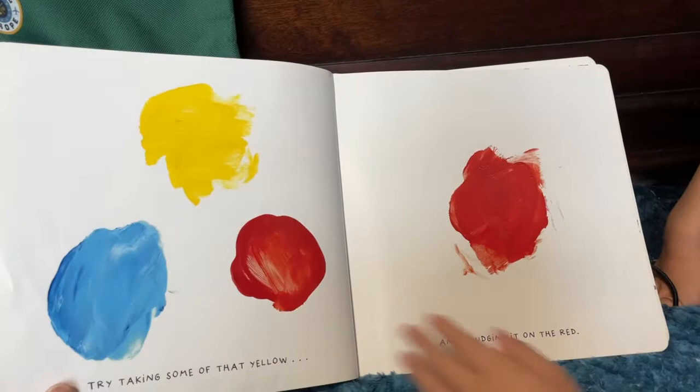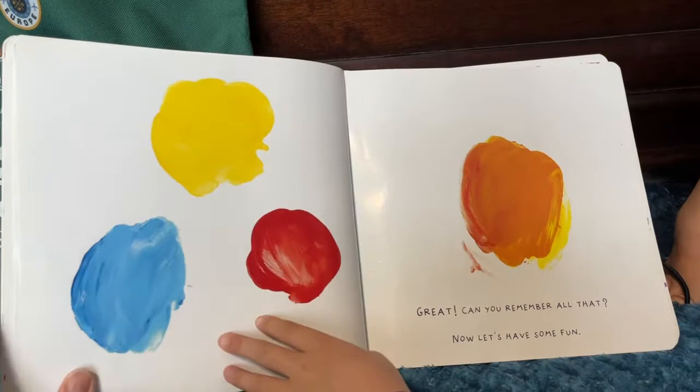Try taking some of that yellow, and sponging it on the red. Great. Can you remember all that? Now, let's have some fun.